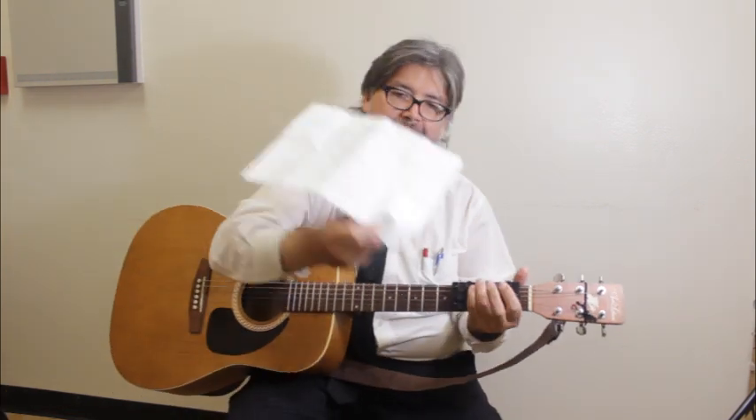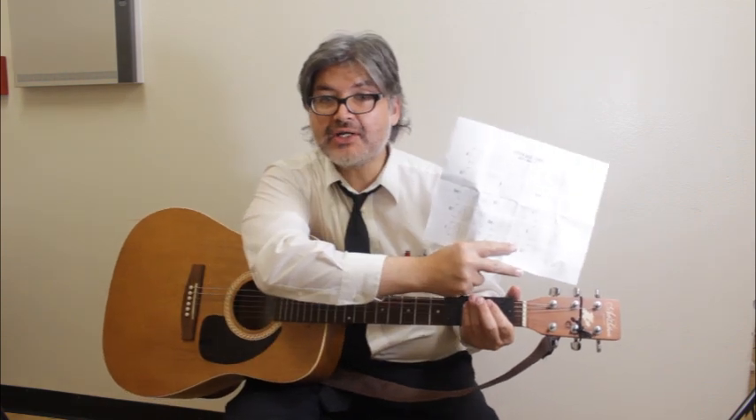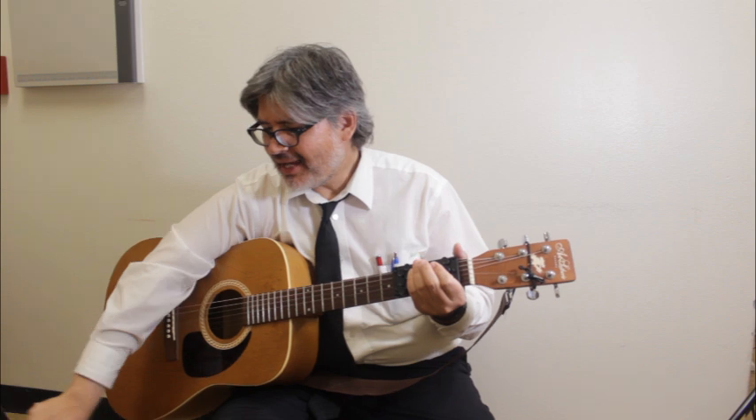It comes with a chart of the 15 basic chords. And honestly, with this chart here, you can play through almost any folk songs for the most part.